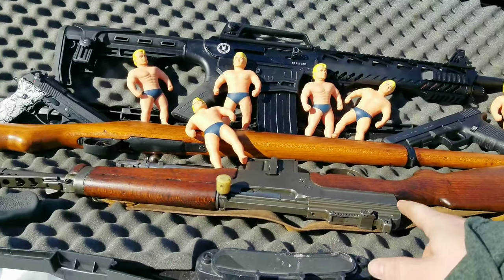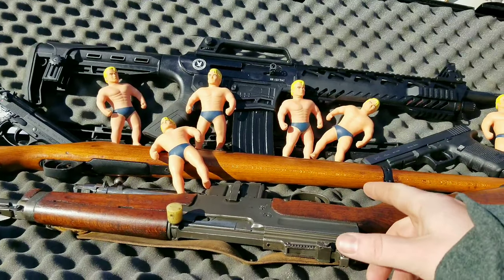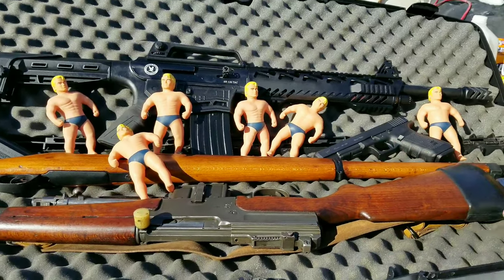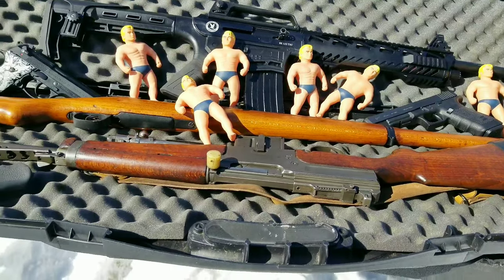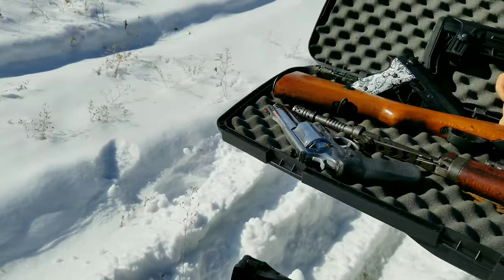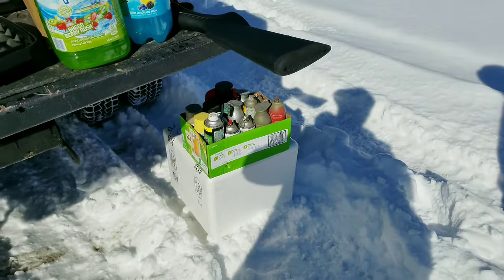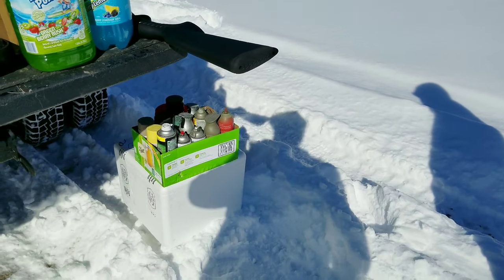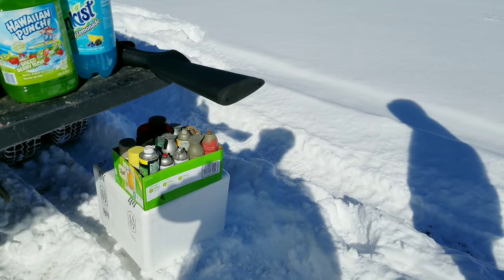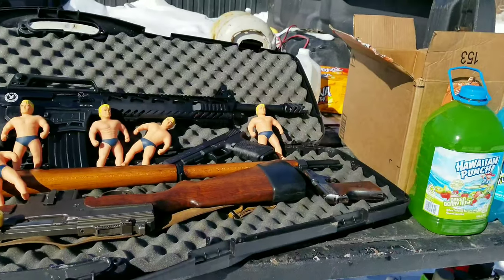So we got a French 75, a French 8mm with some steel core ammo, a 10mm, an old Nazi gun — allegedly — then a 500 mag, a 9mm. We got 55 spray cans and they won't hurt the atmosphere at all — those are propane filled. So we got a bunch of different stuff.